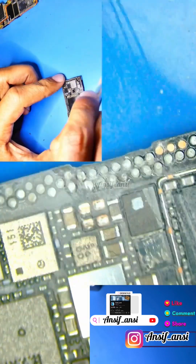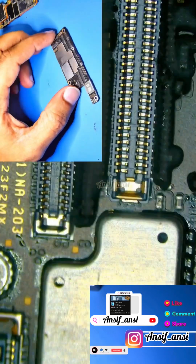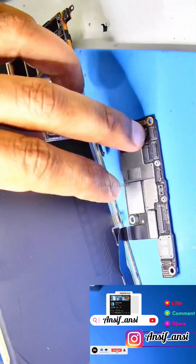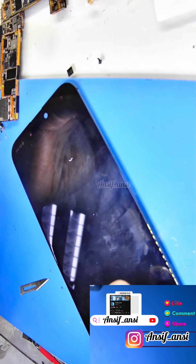After carefully removing it, I checked the board again — it was normal, there was no short. We inserted the display, booted up the phone, and the boot was normal. It started up successfully. Thanks for watching.